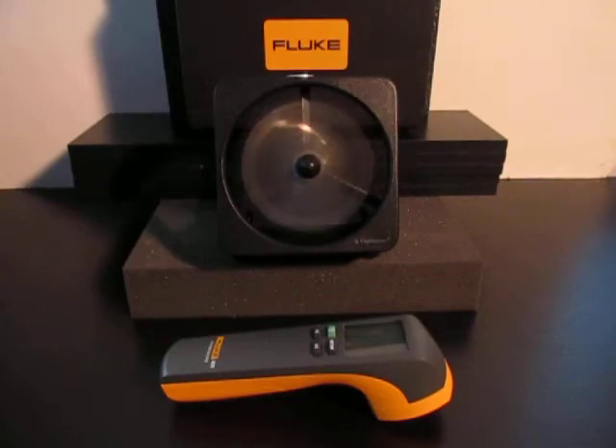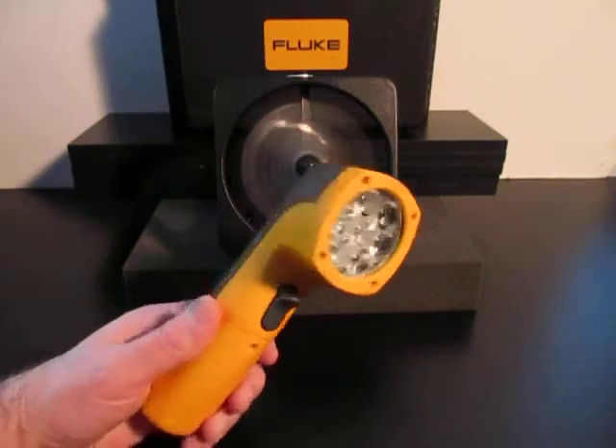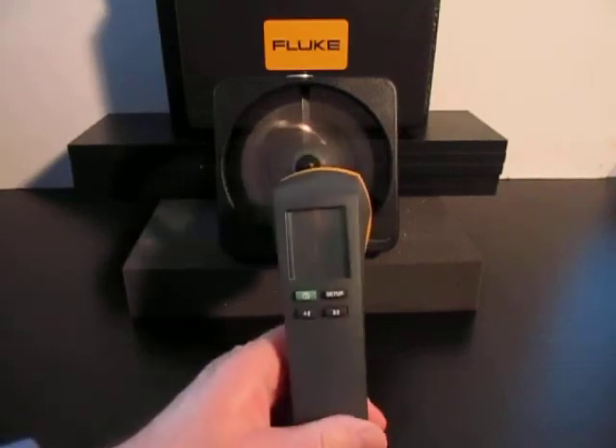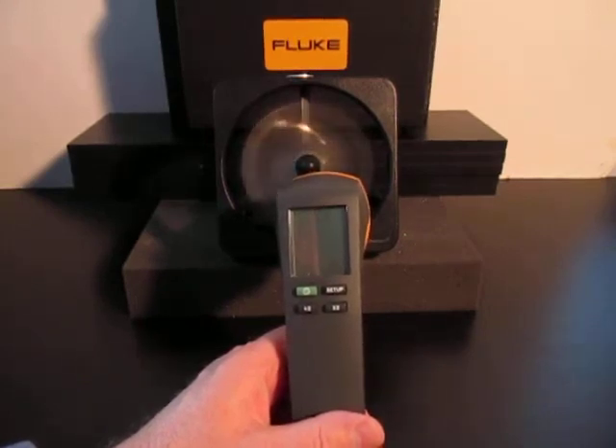The 820-2 has seven bright LED lights and a trigger that increases and decreases the flash rate. On the front, you'll see the large display, the green on-off button, and three other quick buttons: the setup button, and the times two and divided by two buttons, that quickly double or cut the flash rate in half.